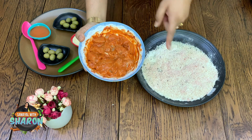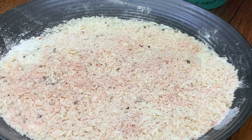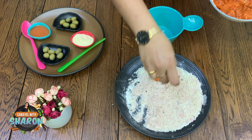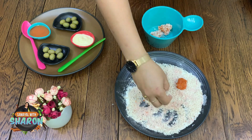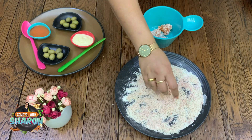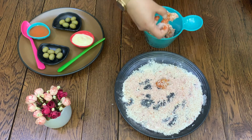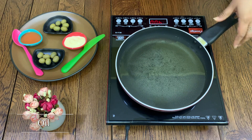Now let's coat the chicken pieces. Beat an egg and dip the chicken in it, then coat each piece thoroughly in the breadcrumb mixture.